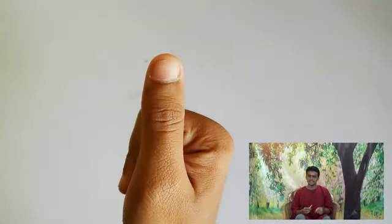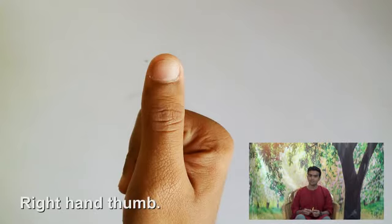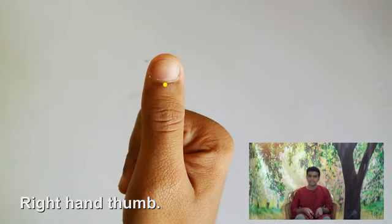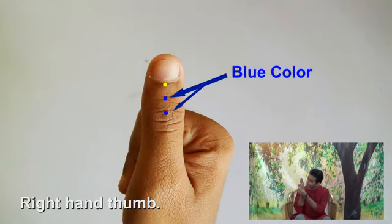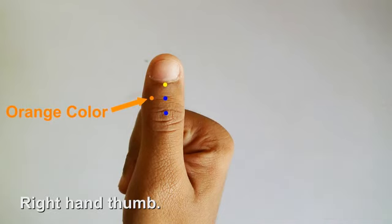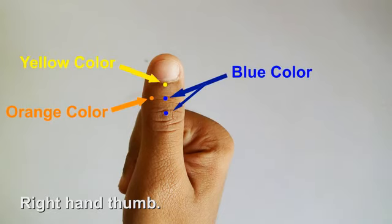For the yellow color sketch pen, do not add white color. Add the yellow color, then draw the orange color on the designated area, and apply the color accordingly.